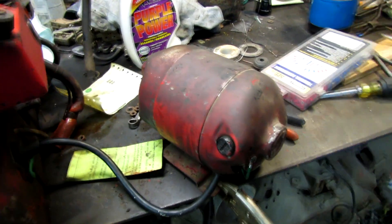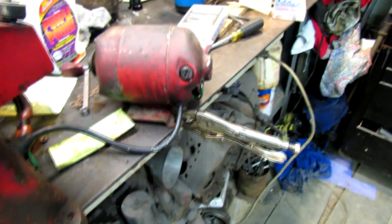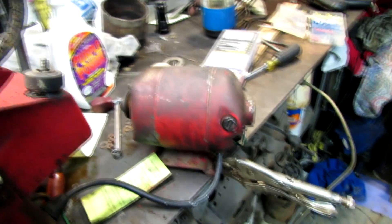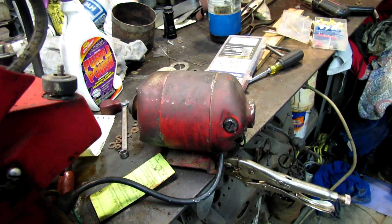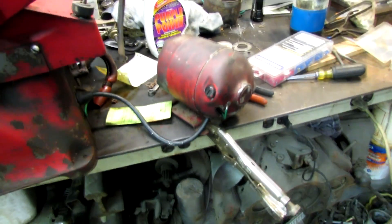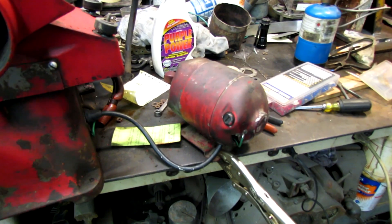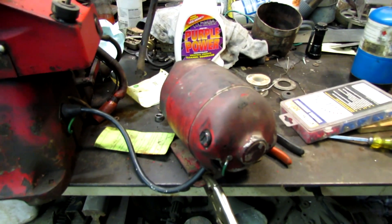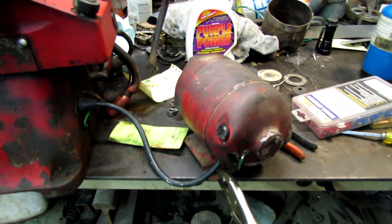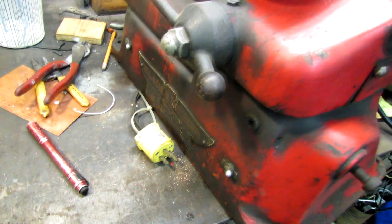Alright, I've got the motor assembled. All the ground wires are hooked up. Let's just see what happens. I fixed it! Last time it was blowing the GFI on the outlet, so I guess that's good — I fixed it.